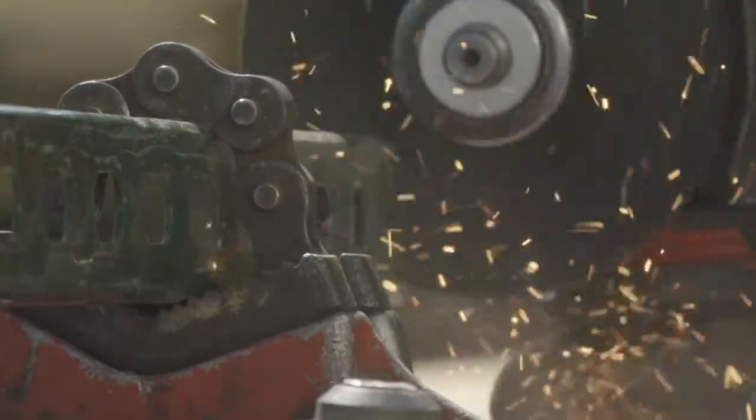The Fuel Grinder fits the bill where Milwaukee's going with all their fuel products. They're durable and they're built to last.